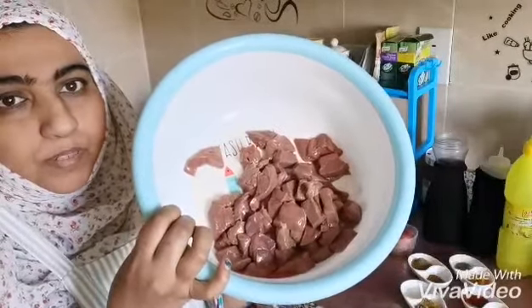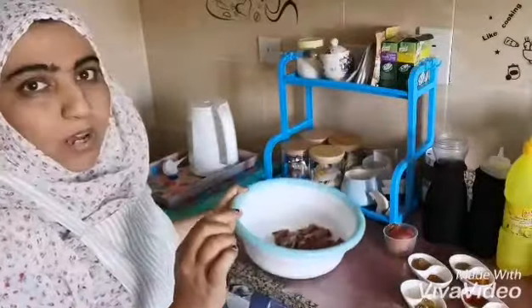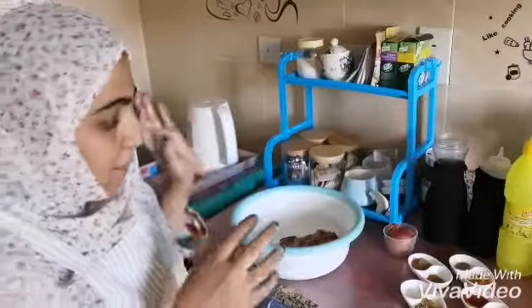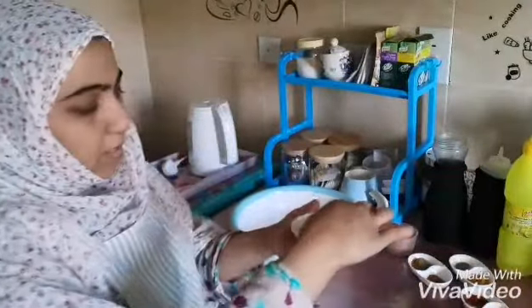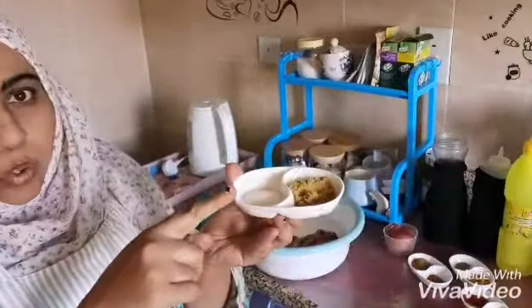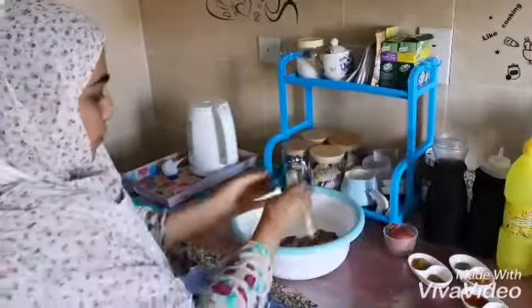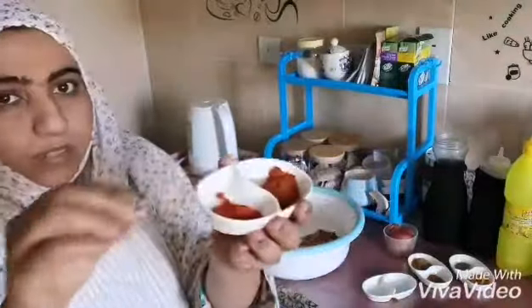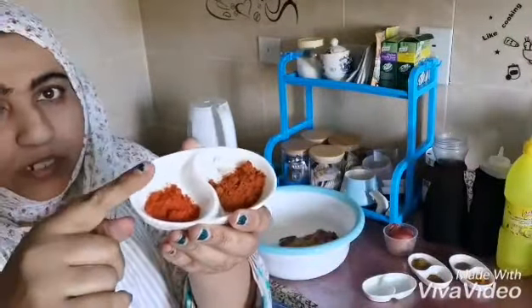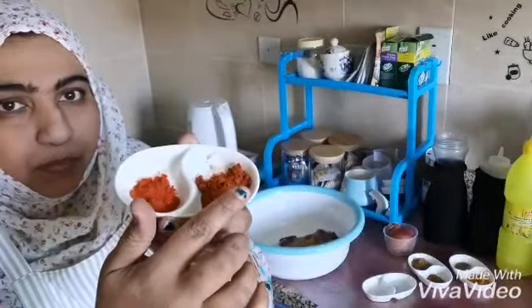I cut it into small pieces. Now I'm marinating it with some spices: salt, coriander powder, and some Kashmiri chili powder.